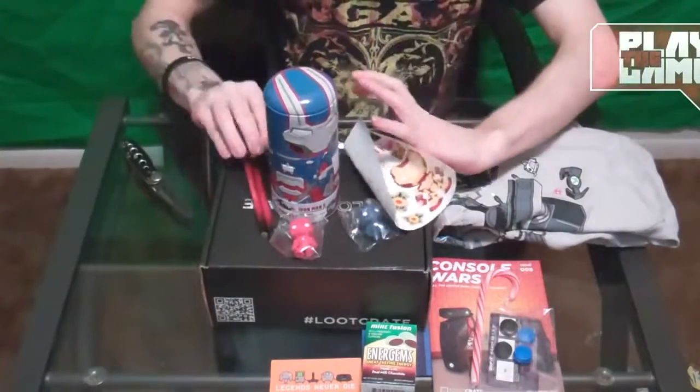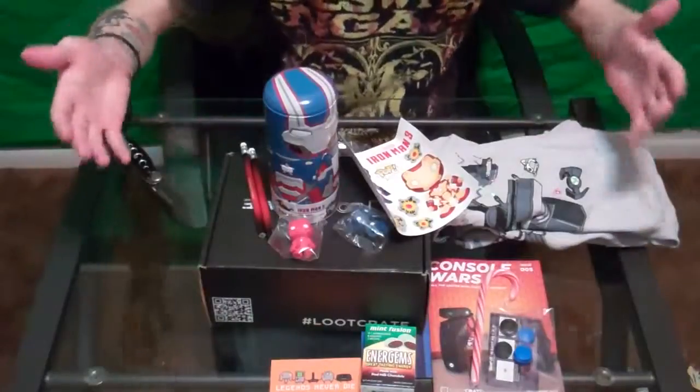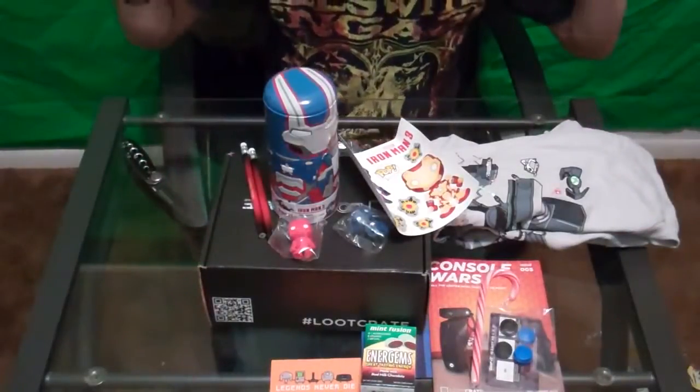So this has been a very fun unboxing and I hope you guys go check out Loot Crate like I already said. I will see you all in the next video.